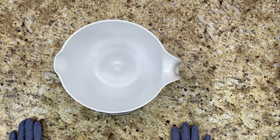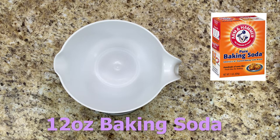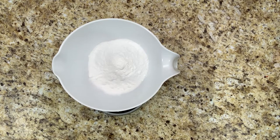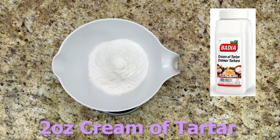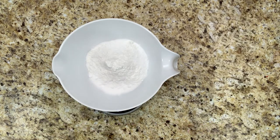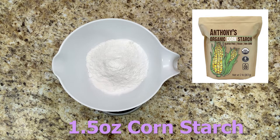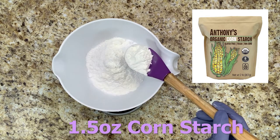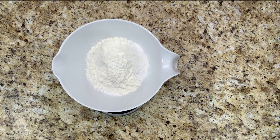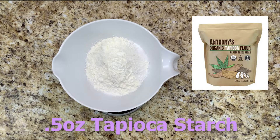I will leave links to everything that I'm using, including the ingredients, in the description below. First you'll need 12 ounces of baking soda, two ounces of cream of tartar, one and a half ounces of cornstarch, and a half ounce of tapioca starch.